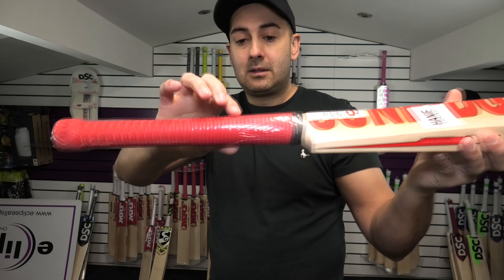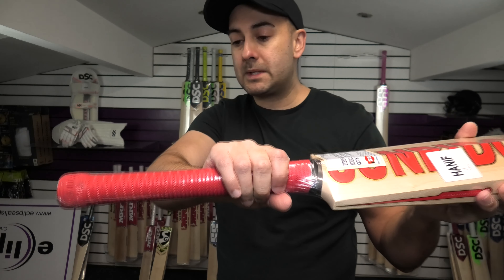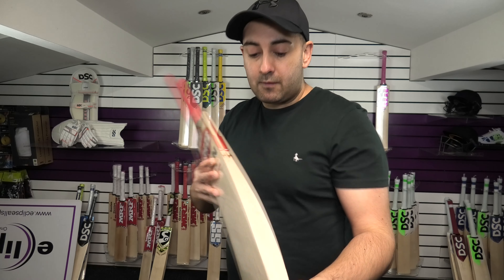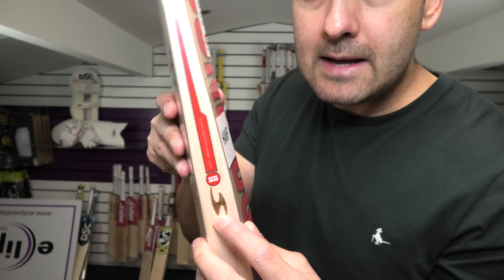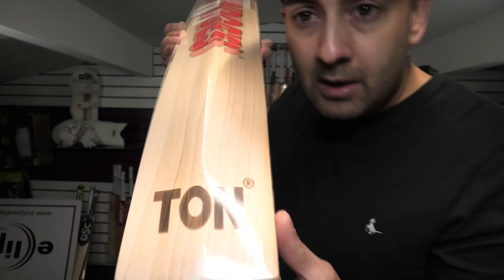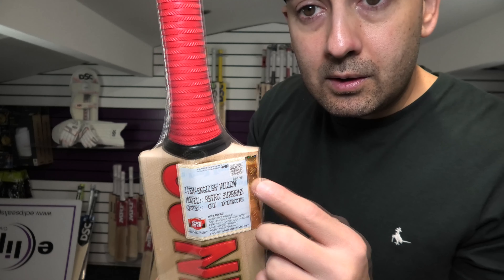Semi-oval handle, tapers to a round from around about here and goes to a thinner round at the top. Nice rib style grip — you've got the embossing with the sun ridges there as well, and the black rubber inserts, three of them. Nice bow down towards the toe. Laser S engraved, Ton laser engraved. No toe guard on this one but you can see the grains are lovely through the toe and pretty good through the back of the bat as well. You've got your security sticker there with your QR code which confirms it's a genuine SS cricket bat.